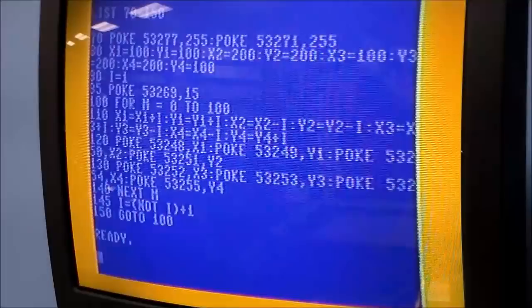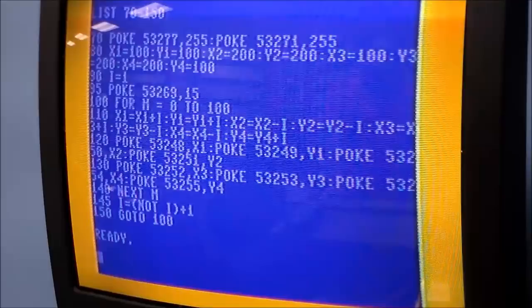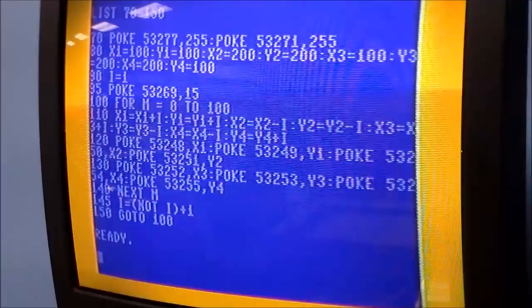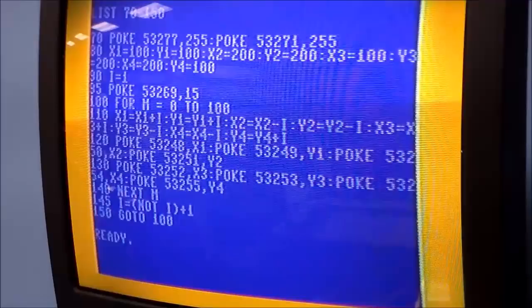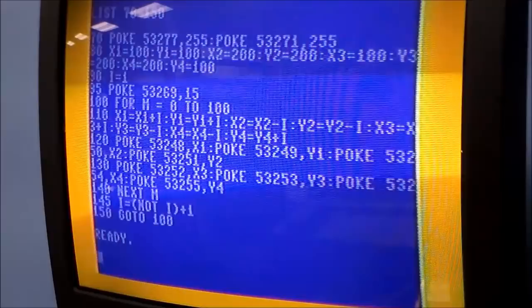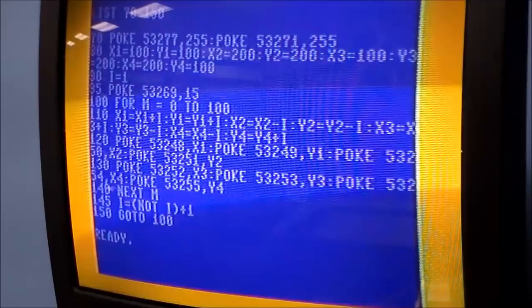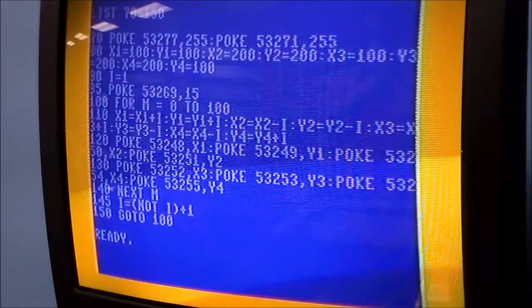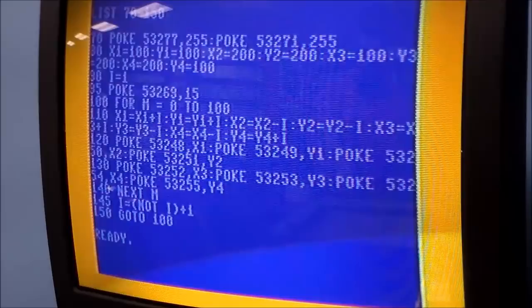Line 95 enables the four sprites, then we start the motion. Line 100: FOR M = 0 TO 100. M is for motion — that's just a variable name I chose so I'd remember it means motion. You could use any name. At line 140 I say NEXT M, so the program performs lines 110 through 130 one hundred times — well, technically 101 times since zero is the first number.